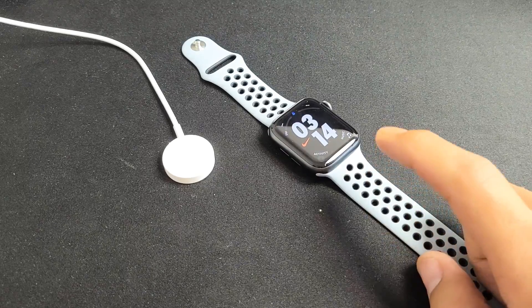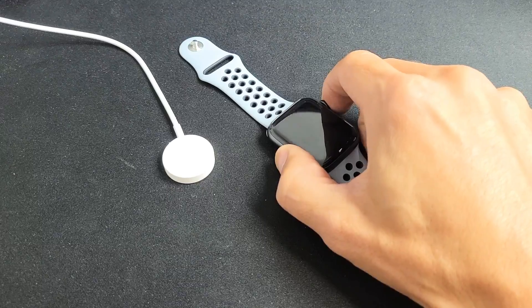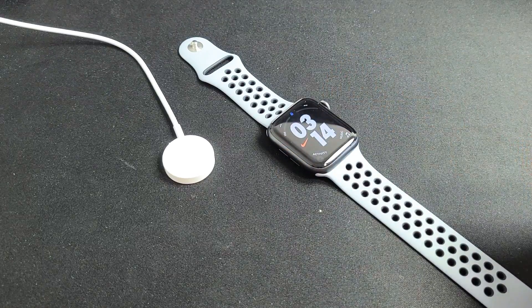So you have an Apple Watch Series SE and you have a frozen or unresponsive screen. I'm going to give you a couple solutions to get you up and running right now.